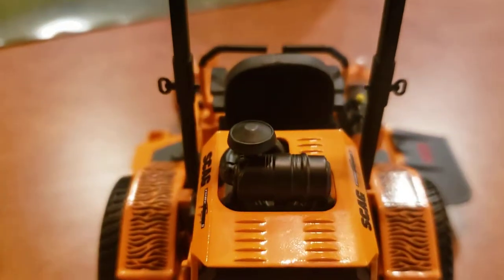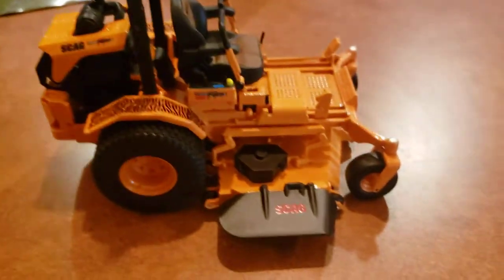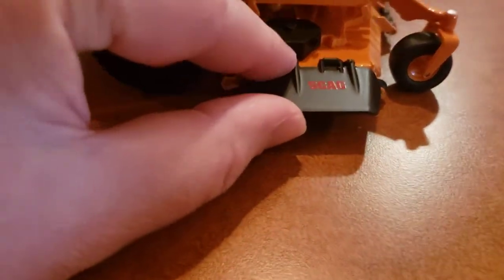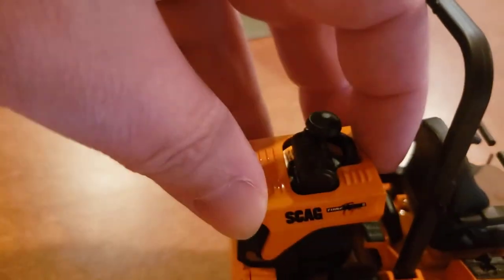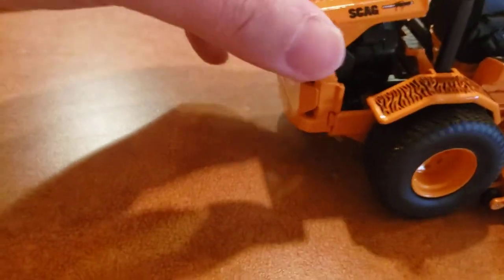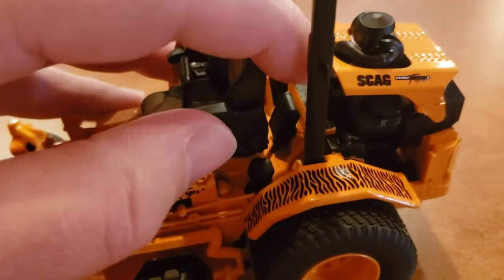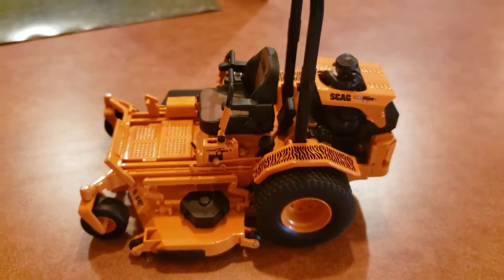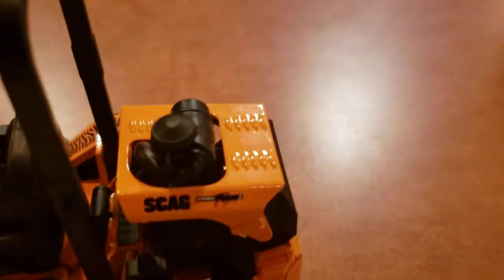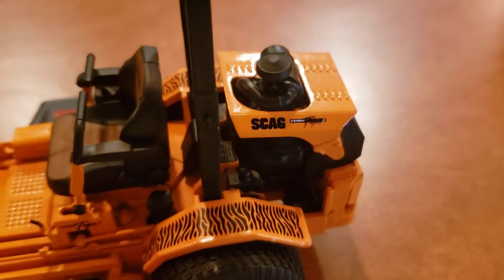Wow, I don't know if anybody else has one of these — tell me what you think in the comments. I'm not sure what all operates on here. The back doesn't look like it lifts up. I paused to check and confirmed it doesn't lift up — I didn't want to force it since it was really tight.